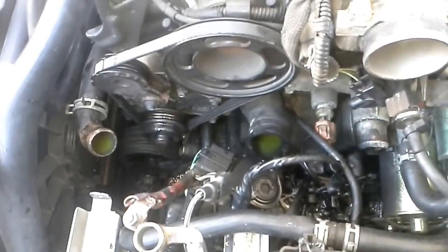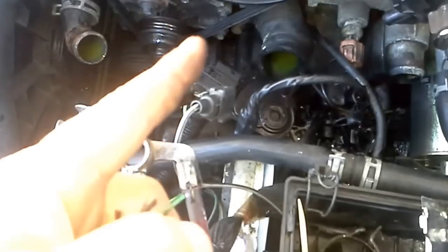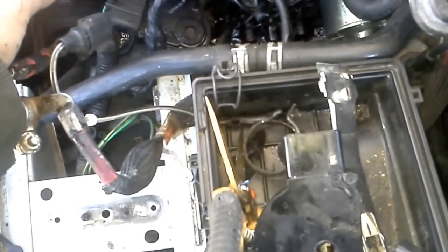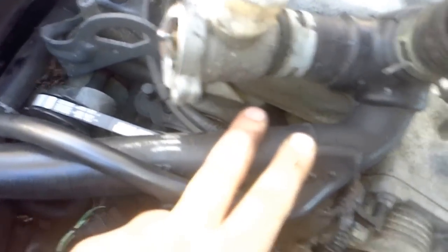As far as taking it out and putting it back in — I started with this front hose right here, released it, which gave me enough room to pick it up a little bit to access the next one. Squeezed it, pulled it, and just did all three of them like that. Another key note: I separated the thermostat housing to make it more negotiable to get in and out.